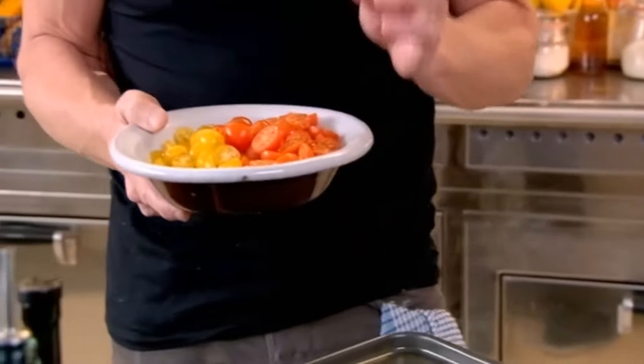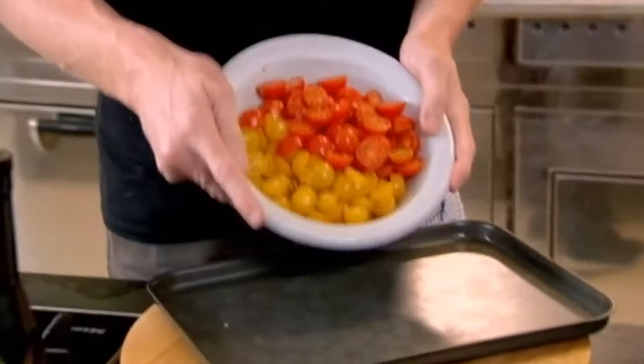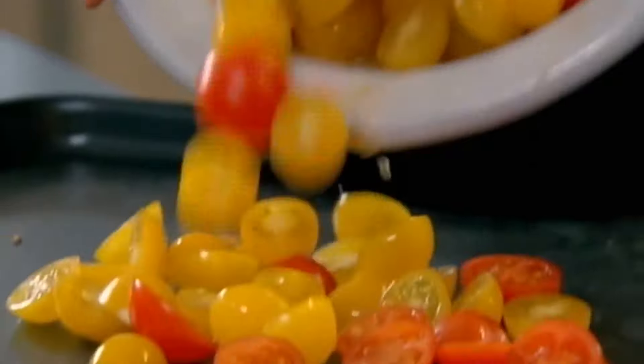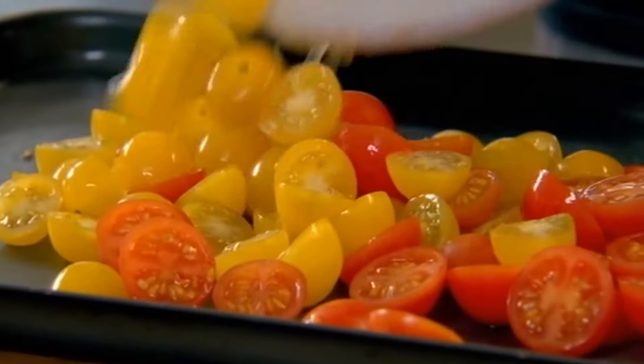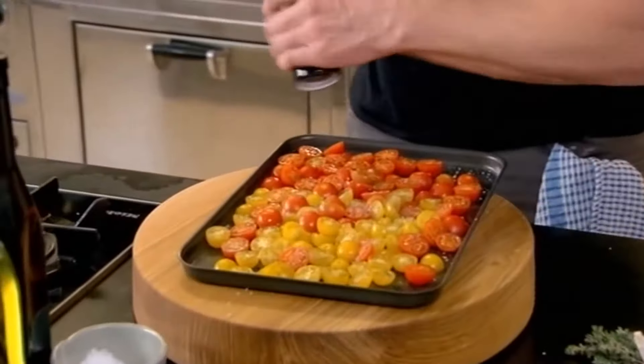These cherry tomatoes are perfect. If you haven't got cherry tomatoes, vine tomatoes, or even just big, normal, plump tomatoes — lay the tomatoes on the tray. These go into the oven for about 90 minutes. If you turn the oven down really low, you can leave them in overnight. To be honest, the longer you leave them, the better they taste.